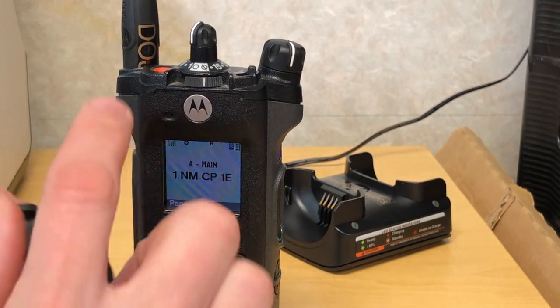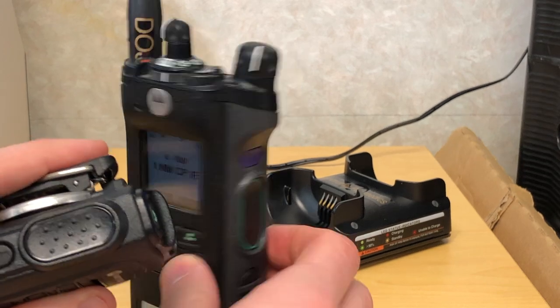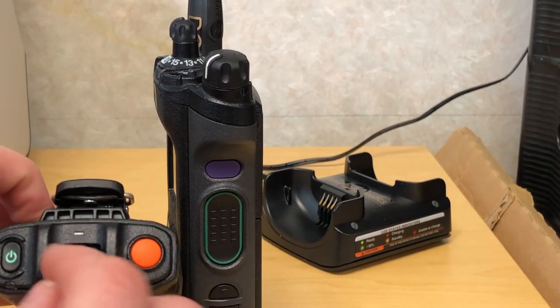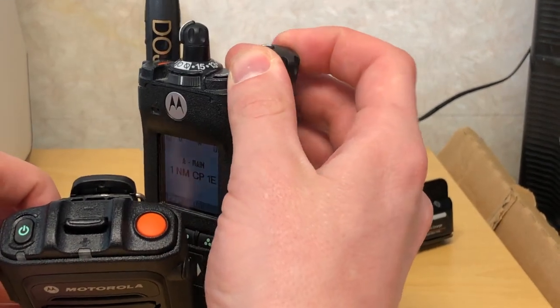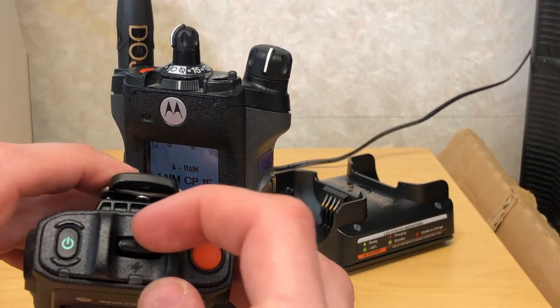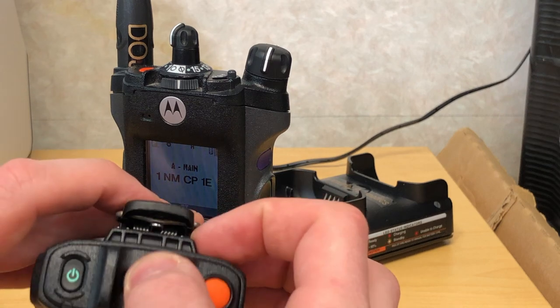You have your emergency button which is duplicated between both units. You have your push to talk button which is duplicated between this unit and that unit, and you can control your volume. You can control your volume both ways. If you just want to use the remote speaker microphone you use this button here to go down or up.